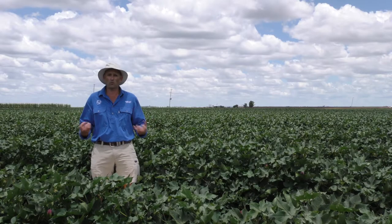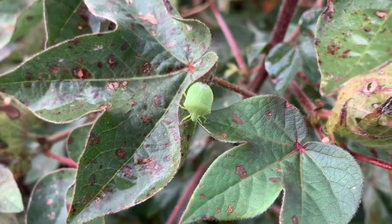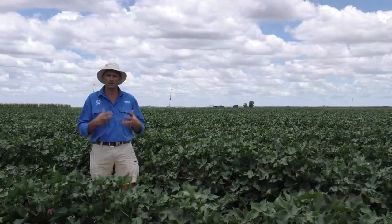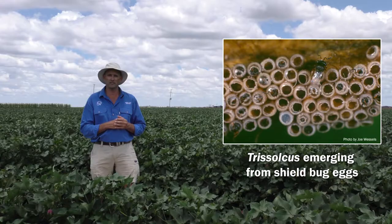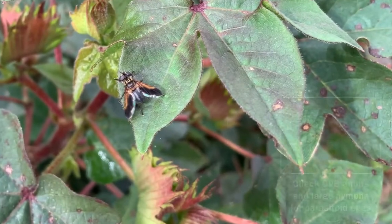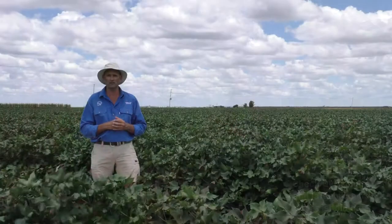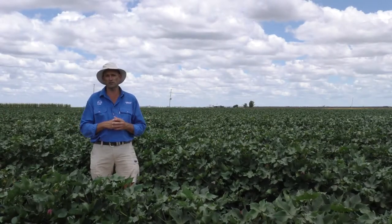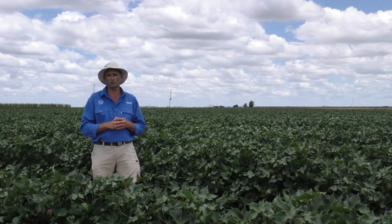There are several reasons why green vegetable bugs are a real difficult pest to control from an integrated pest management perspective. Firstly, they're a well-armed insect and have very few natural enemies within the field. There are a couple of parasitoids — Trisulcus, which targets the egg stage of this pest, and Trichopoda, which is a fly parasitoid targeting the late instars and adult stages. But generally, these parasitoids serve to dampen the population of green veggie bugs across a district rather than providing in-crop biological control.